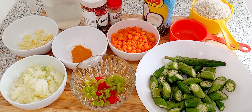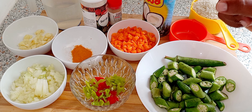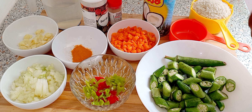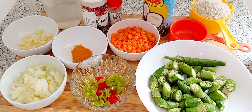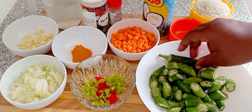Hi guys, this is your girl Jean Noel, and welcome back to my channel. So today I'll be making some okra rice — yes, okra rice!